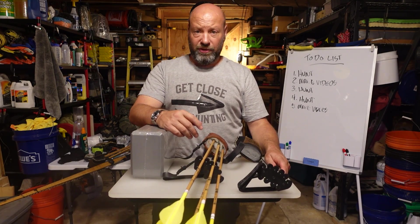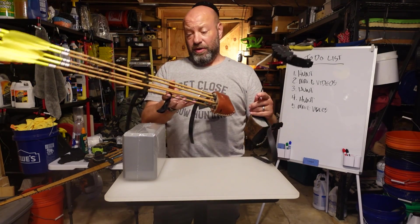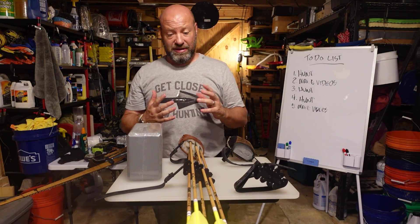Hey guys, welcome to Traditional Bow Hunting Wilderness Podcast. Today we're going to talk about your quiver setup, how it goes on your bow, and some important details.